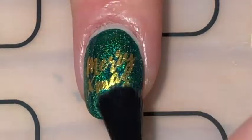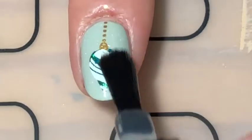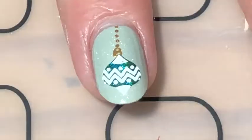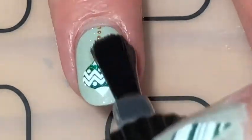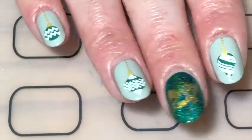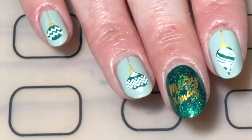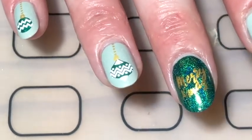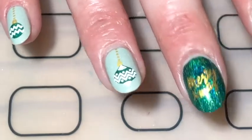And you try and match the designs up. Once all my fingers are looking fabulous and I've got ornaments on all of them, to seal the design in I applied a layer of smudge resistant top coat. And there you go, these green ornament nails. I would love to have these ornaments in real life. I will say it again, I love this green holo polish so much. It's similar to Green Taffy from Holo Taco, but it's slightly darker.